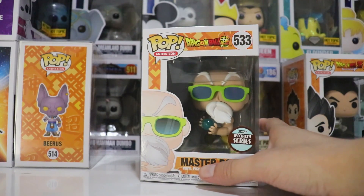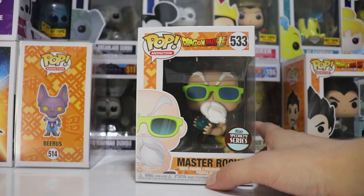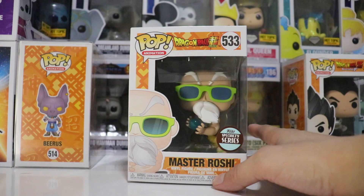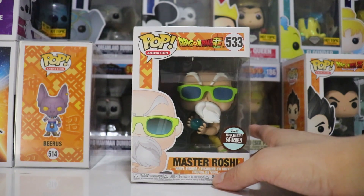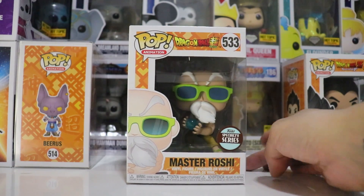Hey guys, what's going on? It's Funkin' Nerd here. Welcome back to another video. Hope you're having a great weekend. Today we're going to be reviewing and unboxing the Dragon Ball Super No. 533 Pop Animation Funko Specialty Series, Master Roshi.